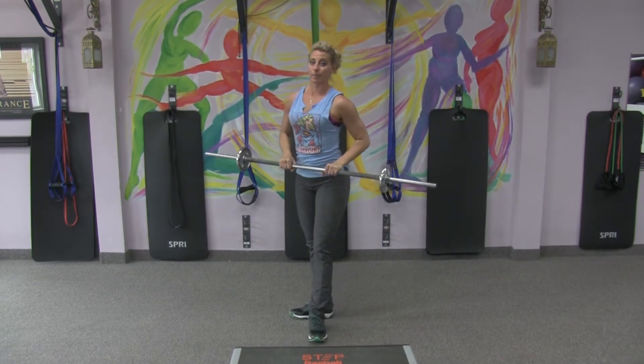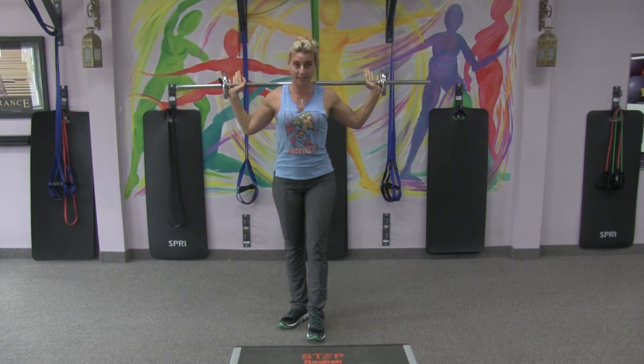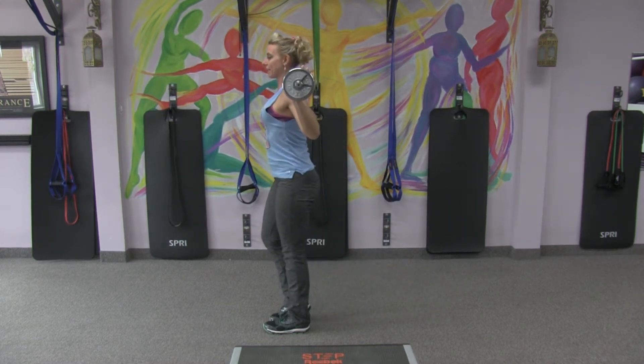That's a lot of upper body work. Now take that barbell, put your arms on the outside, and place it on the back of your shoulders. From here you're adding weight to what we've already learned — a back lunge and tap it in.